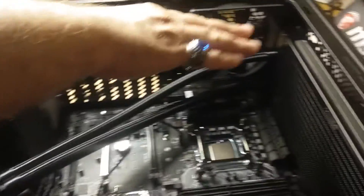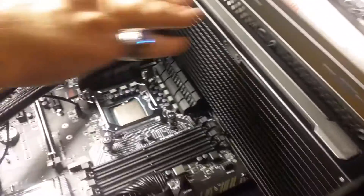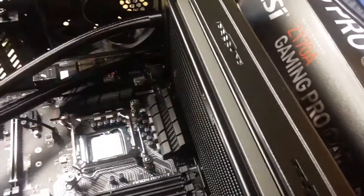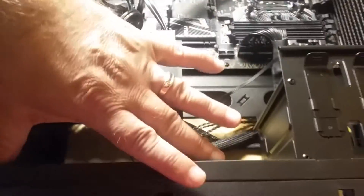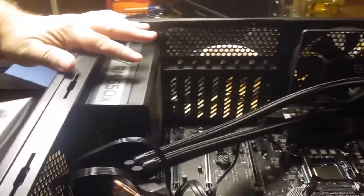I attempted to fit it and you can see I can sort of make it work, but I had to remove the power connector and the memory. And typically you'd also have a fan here, so there's just not enough space. Maybe I could remove these fans and reposition it, but Corsair does not suggest using the 230T with the H110I.